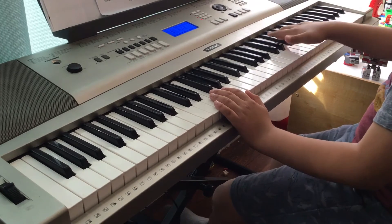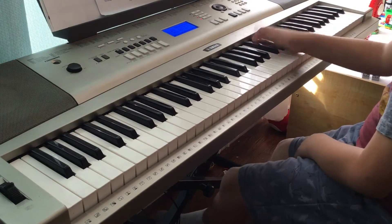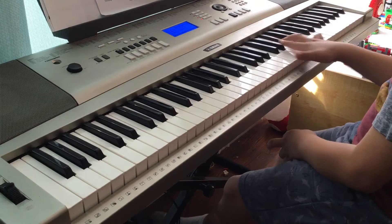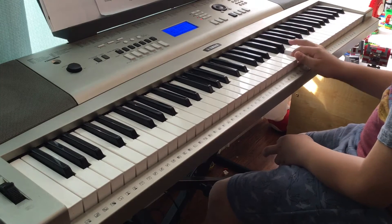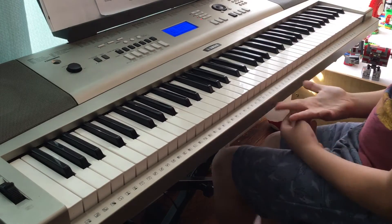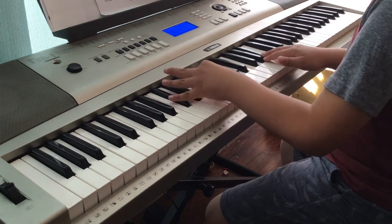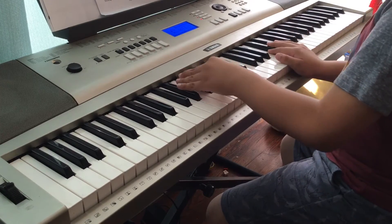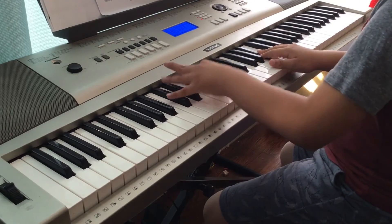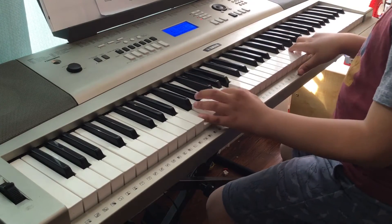Then it changes to F-sharp. The next part of the right hand goes B-flat, G, C-sharp, F-flat. The left hand goes like this, and then it changes the chord — when you hit the F, you play the F chord.